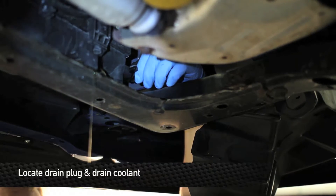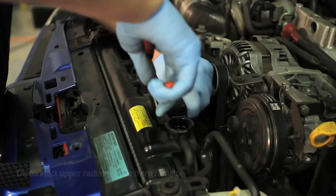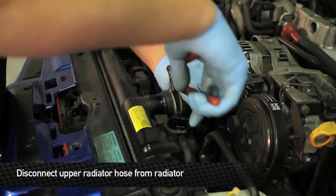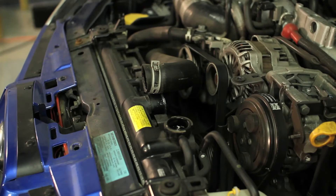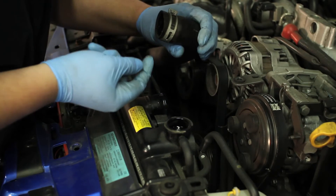Next, drain the coolant. Once you're done draining the coolant, we're going to go ahead and remove the upper hose from the radiator, and while I'm at it I'm going to go ahead and remove the hose completely. This way you guys can see the installation a little bit better, and plus being that this guy is so nice, we're going to hook them up with a set of hoses.